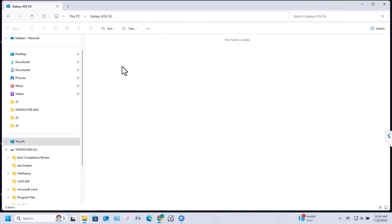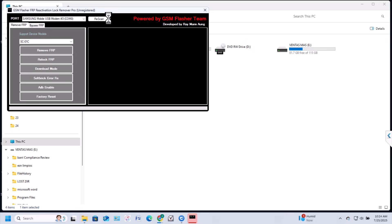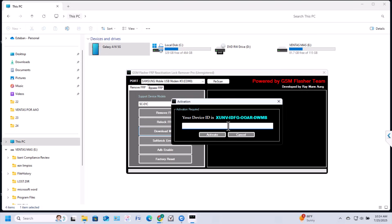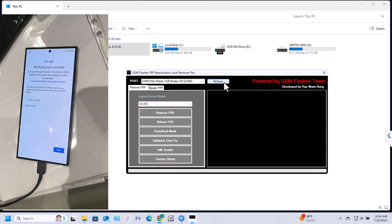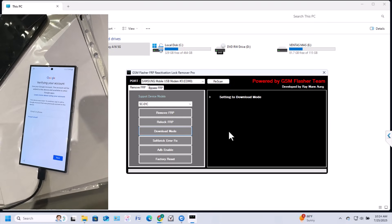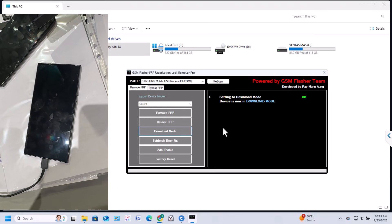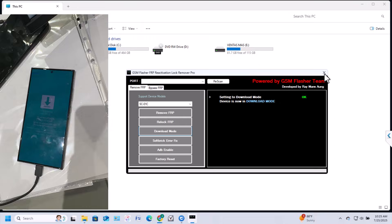As you can see, the phone is showing on my computer — I don't have it with me physically as I'm doing this remotely, so this is just for demonstration. Click 'Download Mode,' it will ask for the license key which we've already pasted — just hit Paste and then Activate. Re-scan and once the port shows up click Download Mode. The phone will automatically go into download mode without needing to use the physical buttons.